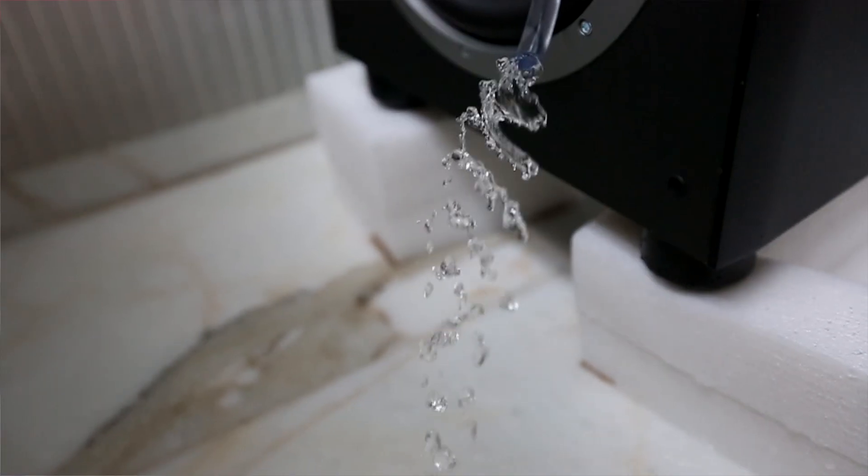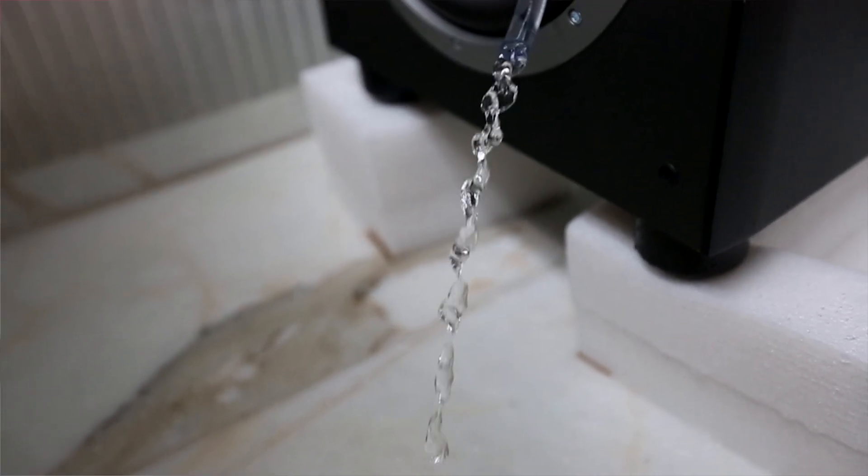The only place we could test the hose pipe was inside Nigel's shower, which meant that we had running water connected to a speaker which was plugged into mains power. Probably not the smartest thing to do, but luckily we didn't get into any major accidents.